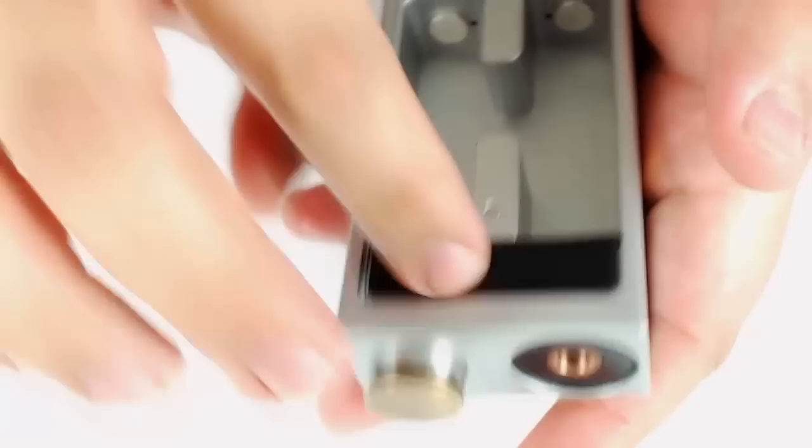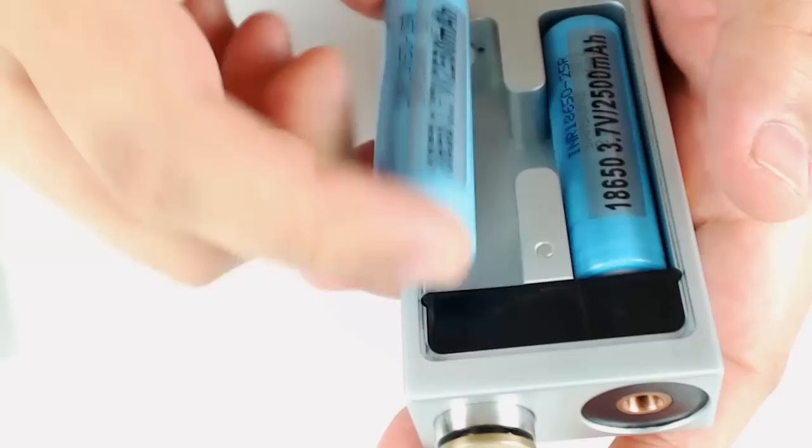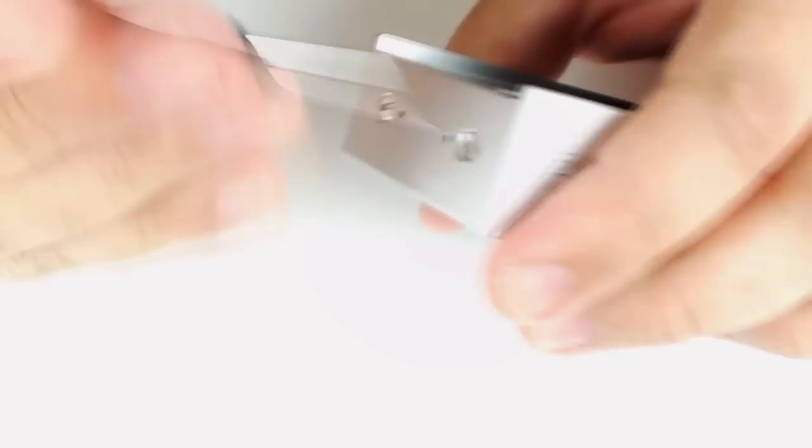Now we'll put these batteries in. It's dual 18650 — you want to make sure you use high-drain batteries. I have Samsung 25Rs. You're going to want to tighten these negative contacts on the bottom. They look to be silver-coated.